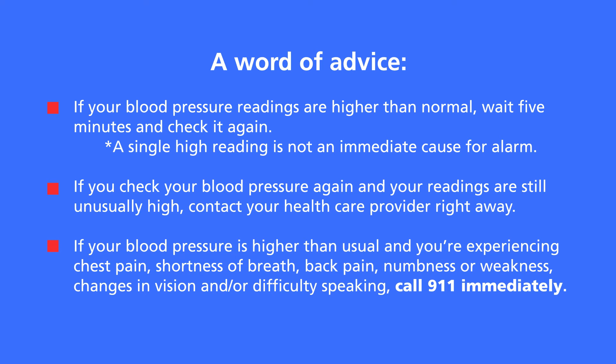If your blood pressure is higher than usual and you're experiencing chest pain, shortness of breath, back pain, numbness, weakness, changes in vision, or difficulty speaking, call 911 immediately. From all of us at Providence St. Joseph Health, thank you and be well.